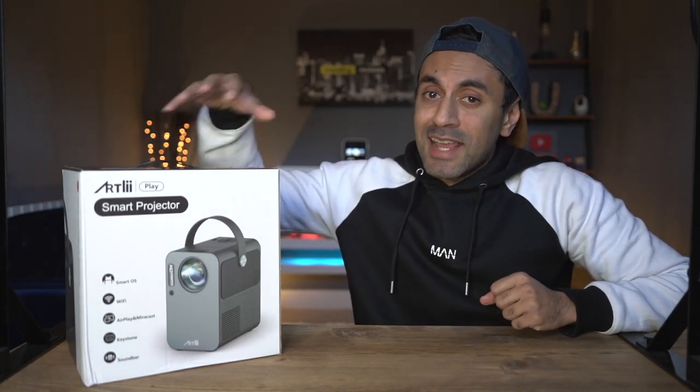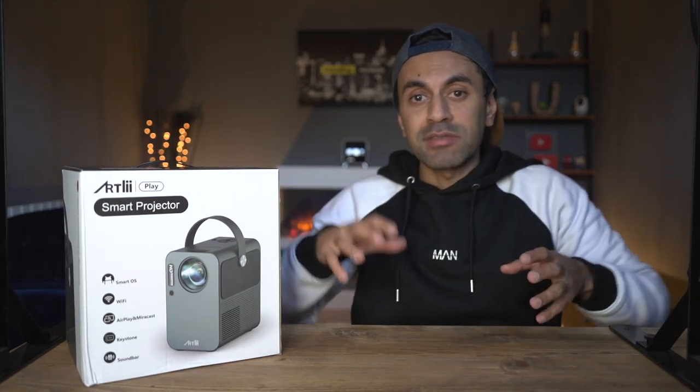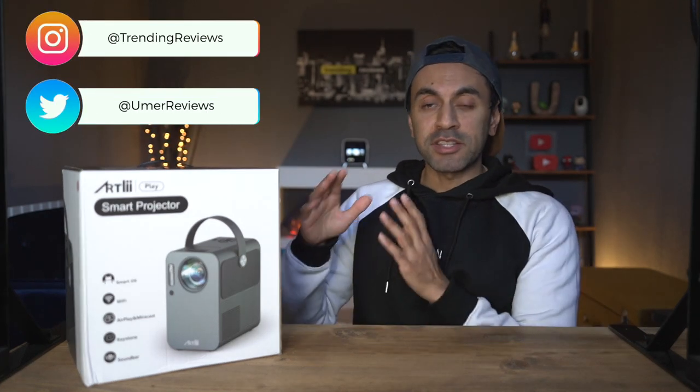This is the Artly Play. It's an LED projector based on Android TV SmartOS 9.0. This is the first time I'm reviewing a projector of this type.